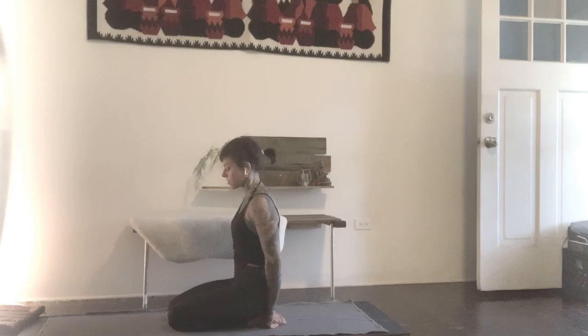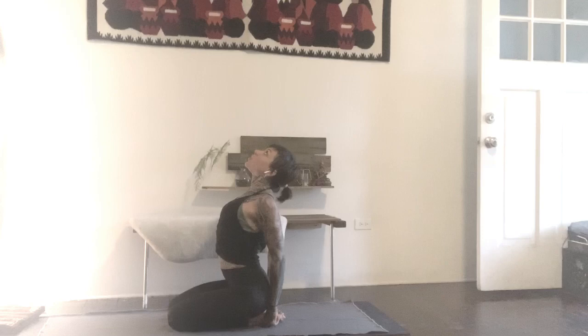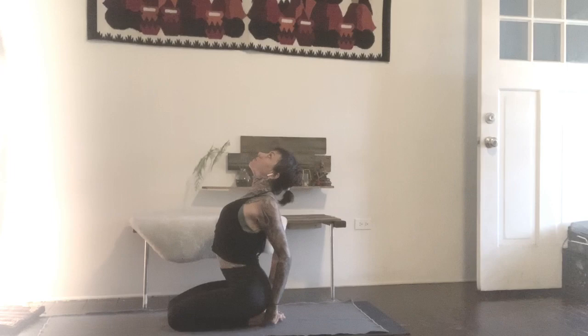Inhale again. Get all the way full, lift the chest, push the arms straight, look up, and then at your full lung breath, pull up with your grip, try to lift the chest. One more. Feel the back muscles work for you. Exhale, bring it back to center.